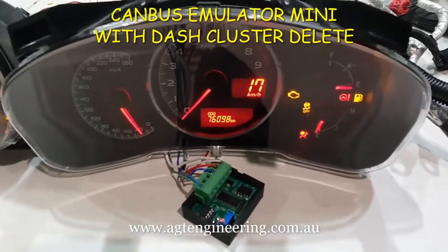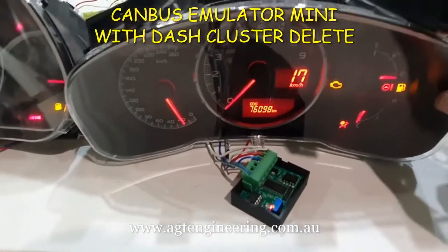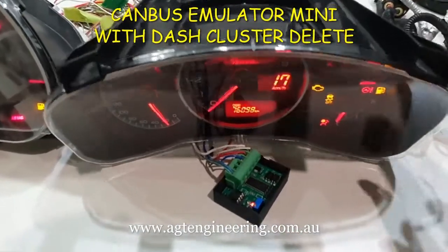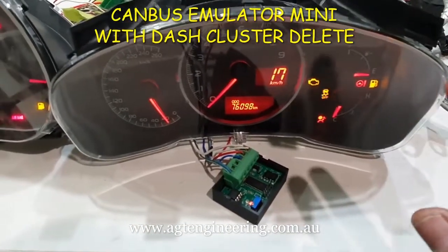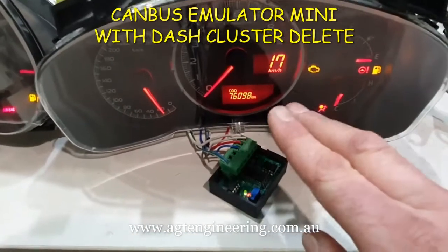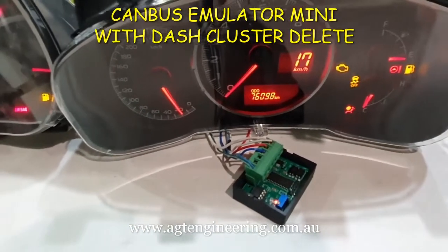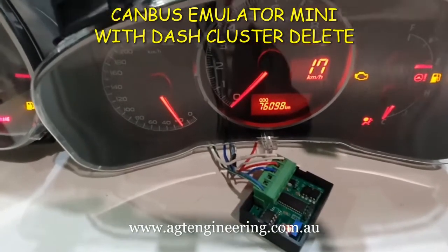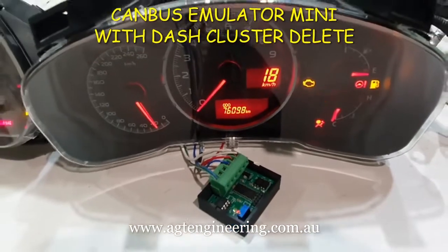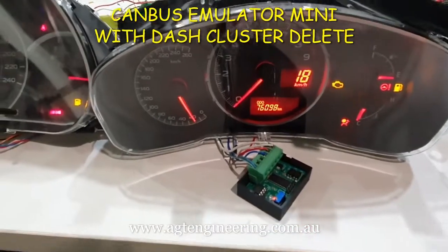This one here is out of a Subaru BRZ, 2013 to current model. This one only uses high speed, so it's just out of our new emulator mini. As you can see it's doing a similar thing — it's capturing the codes, the SCID indicator is flashing, and the ABS light will turn on when it's finished. One thing it can do on this one, because the speedo is on CAN bus, is the speedo is used as a progress indicator. At the moment it's doing 17 kilometres an hour, which equates to 17% complete — it's been on for about 10 minutes. It's just gone up to 18%, and once it's complete the ABS light will go out. You can remove the cluster, put the emulator back into the main loom, and no cluster is required.